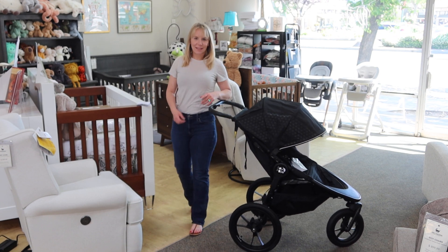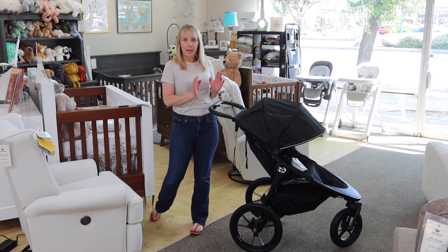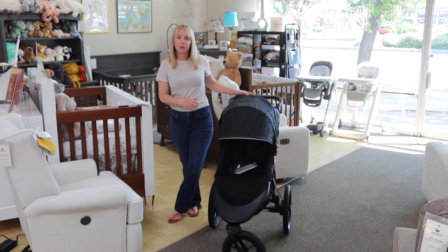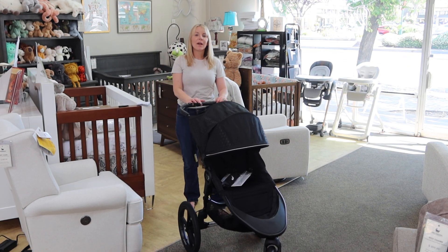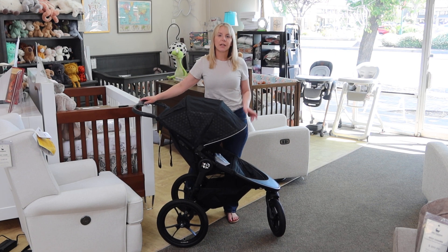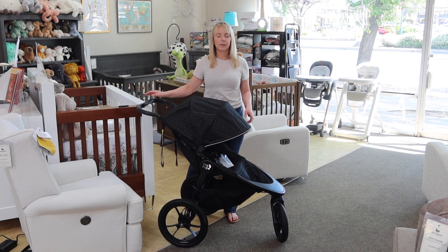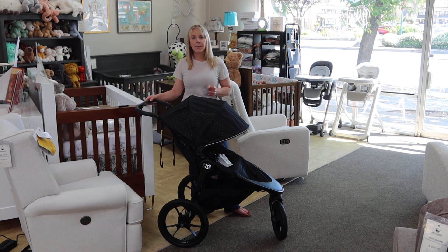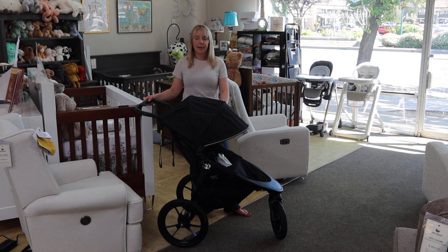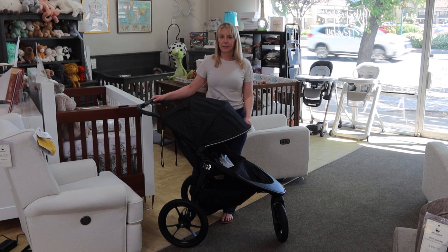Hey friends, welcome back to the Destination Baby and Kids YouTube channel. This is Gina. I am very excited to be with you here today to go over an all-terrain three-wheel running stroller offering from Baby Jogger. So what we are going to be talking about is the Baby Jogger Summit X3. I have a whole series on jogging strollers and a video comparing all of them, but I wanted to do a little video just on this one because there is quite a bit about this stroller that's pretty cool for the price.